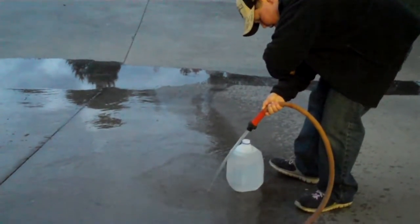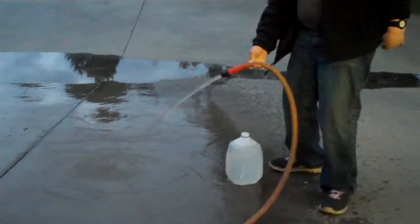It took about 15 seconds. Turn the water off now. We're not wasting water — water is getting expensive.